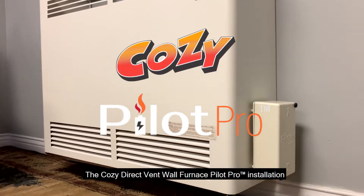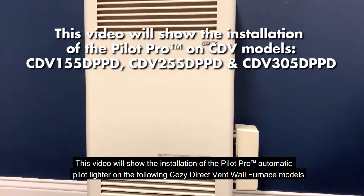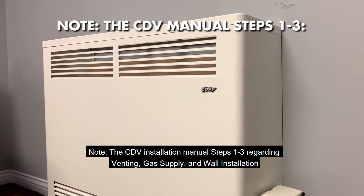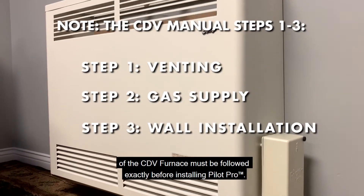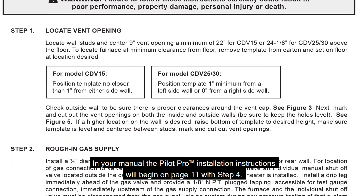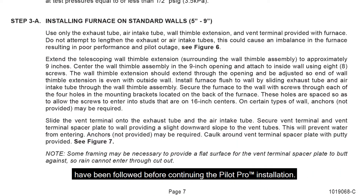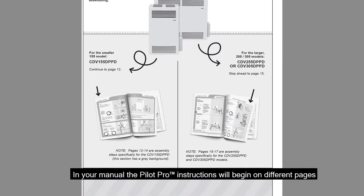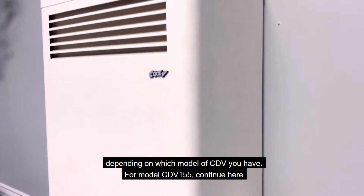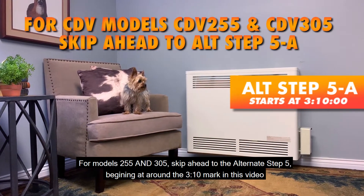The Cozy direct vent wall furnace Pilot Pro installation. This video will show the installation of the Pilot Pro automatic pilot lighter on the following Cozy direct vent wall furnace models. Note: the CDV installation manual steps 1 through 3 regarding venting, gas supply, and wall installation of the CDV furnace must be followed exactly before installing Pilot Pro. For model CDV155, continue here. For models CDV255 and CDV305, skip ahead to the alternate step 5 beginning at around the 3 minute and 10 second mark in this video.